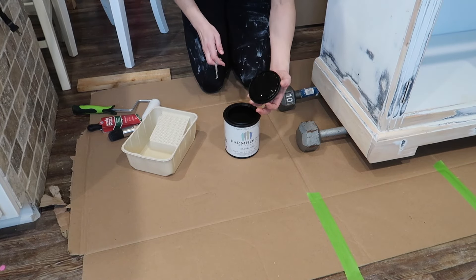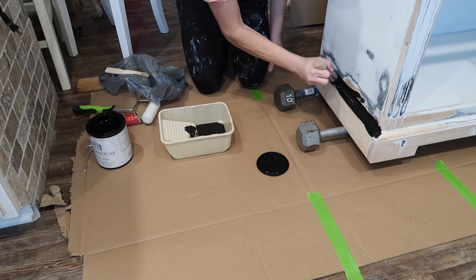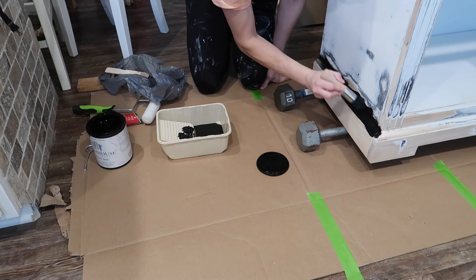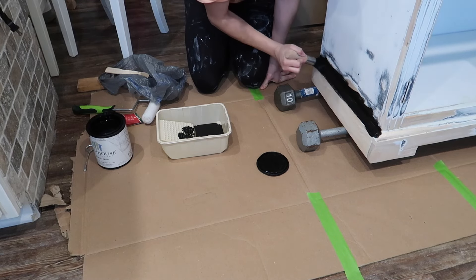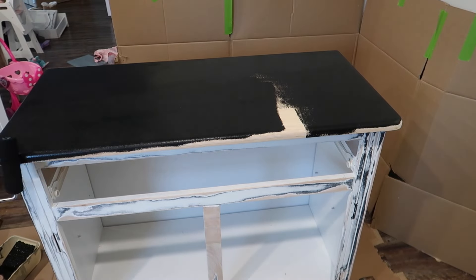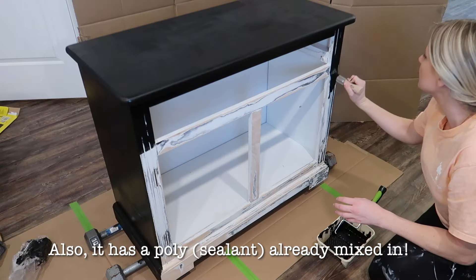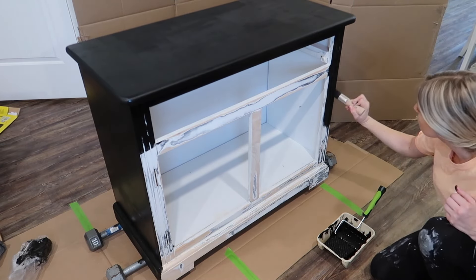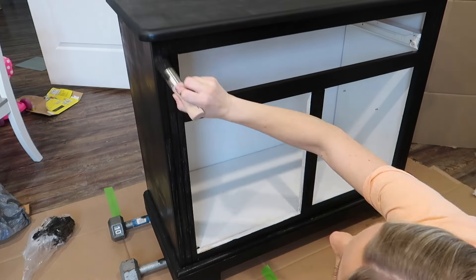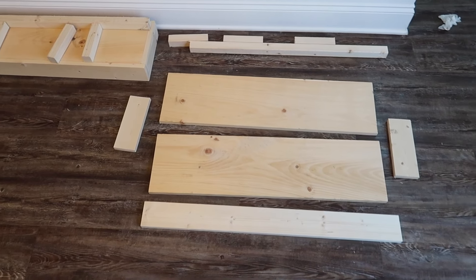I used a paint by the Farmhouse Company. I was originally just planning to use a regular paint from Home Depot or Lowe's, but I walked into an antique shop, saw this, and decided to try it — and it was amazing. It was so thick I probably could have gotten away with just one coat, which is huge for going from something so light to so dark. I'd never heard of this paint before, so I'll leave the link in the description box below.